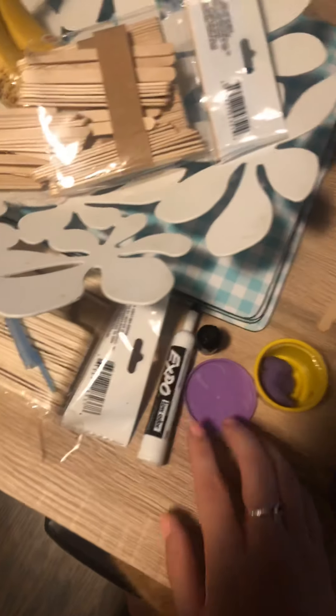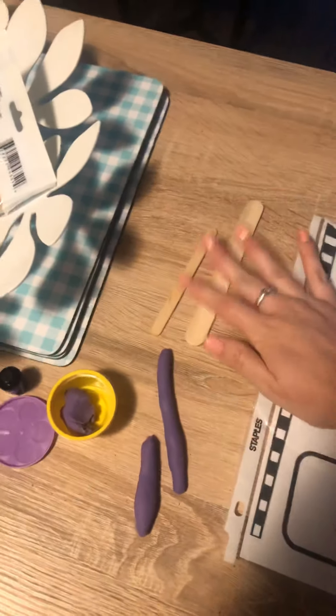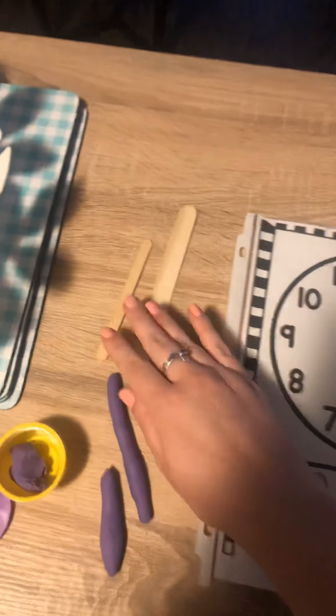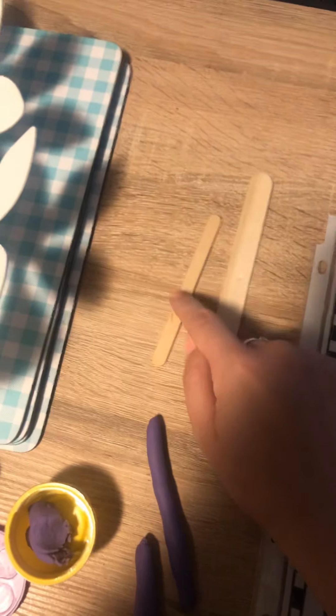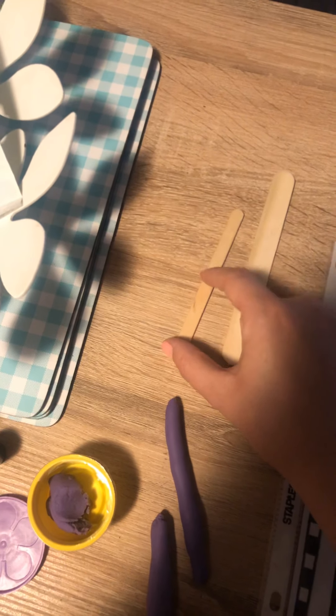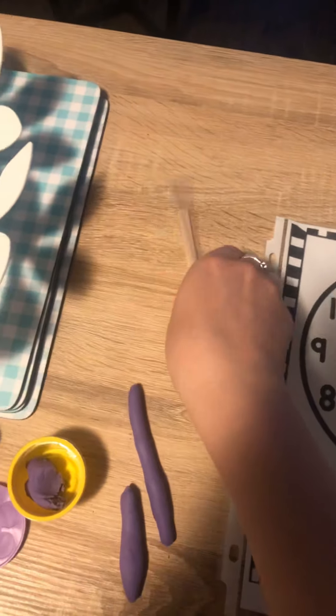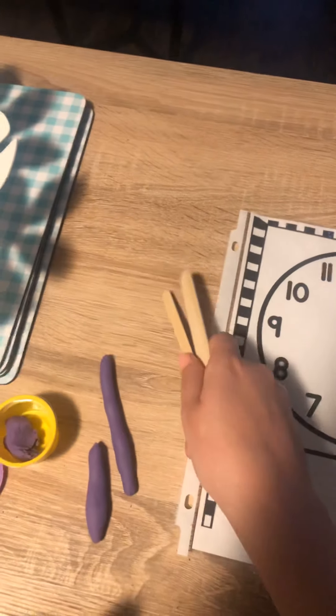I also gave you in your bag some popsicle sticks and some Play-Doh — a little container of Play-Doh. When you get your bag you're actually going to have a popsicle stick like this and a mini popsicle stick. Mrs. Waxer is bringing me a special delivery tomorrow, but these are going to be the hands of your clock.